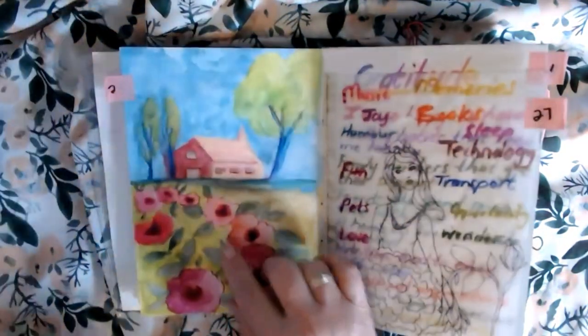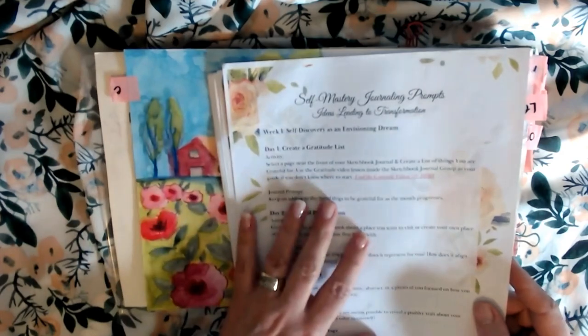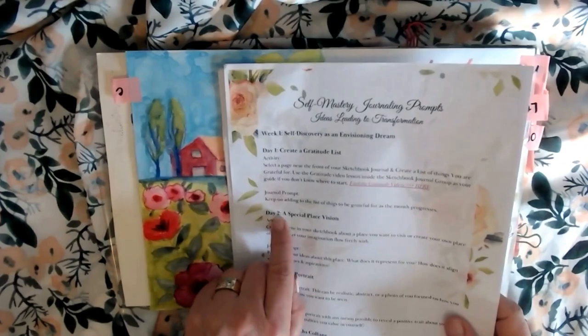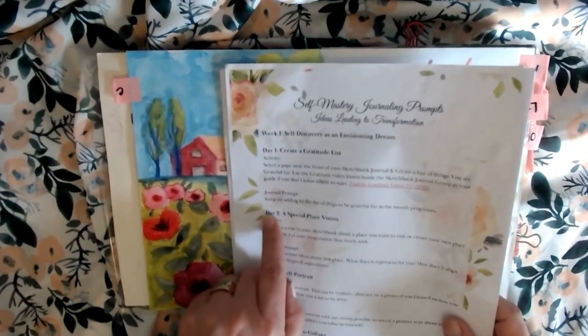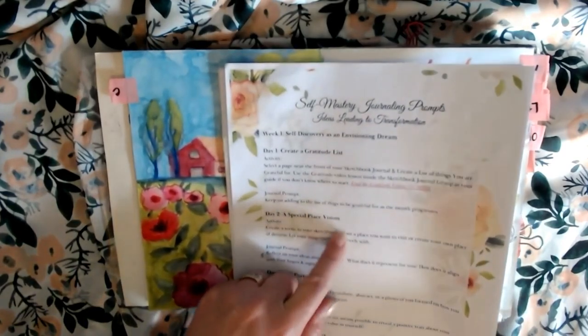Number two: a special place vision. You can download this and read through all of that on your own. I'm just going to go on and read the specific day and that specific day's context.